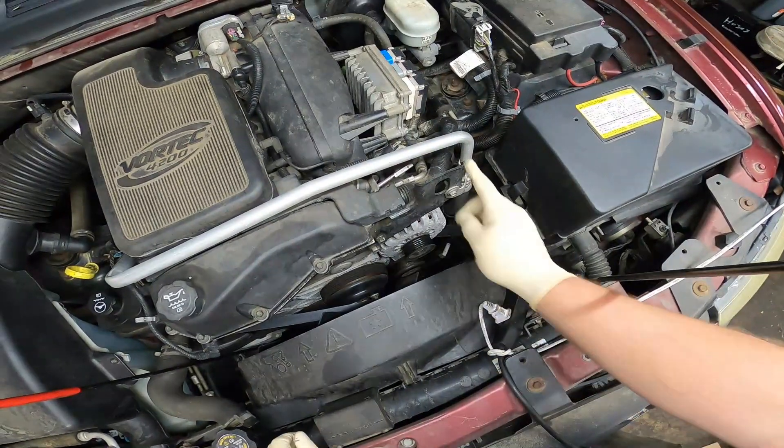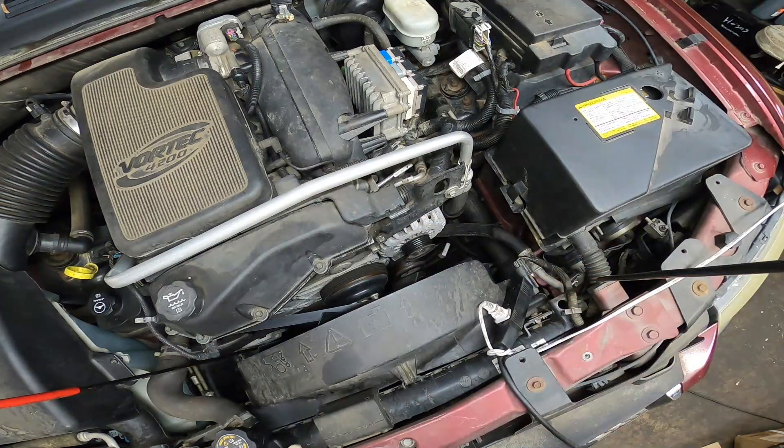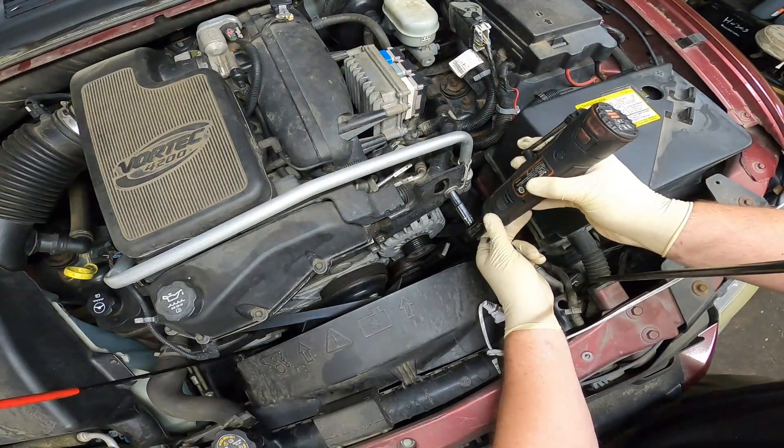Next, let's go ahead and remove this engine mount. Looks like there's a 10 millimeter here and two 15s — let me check that — yes, two 15s and a 10.